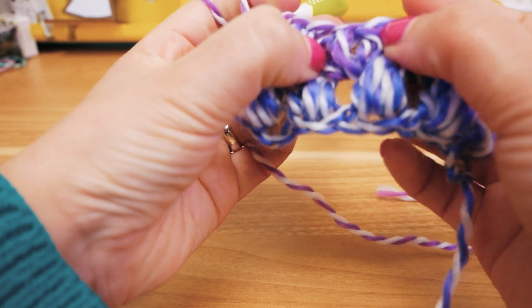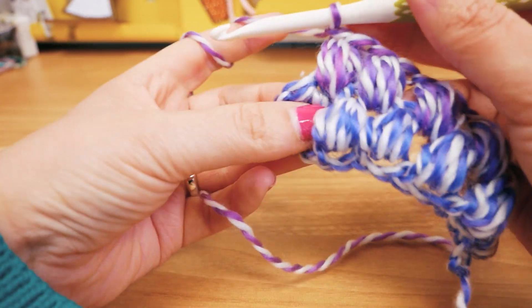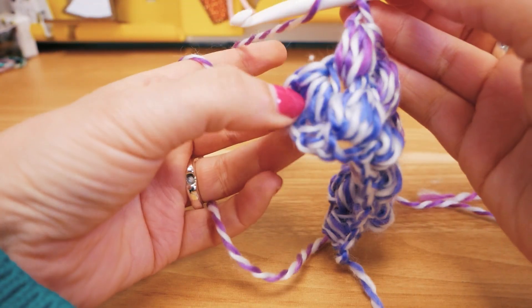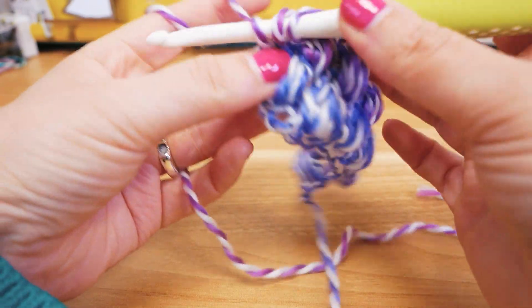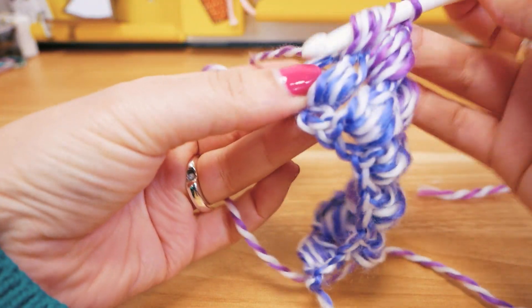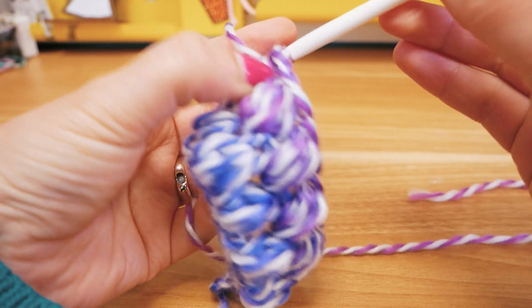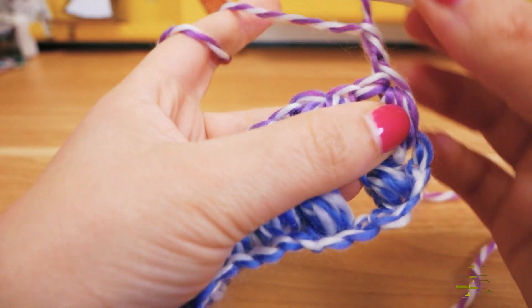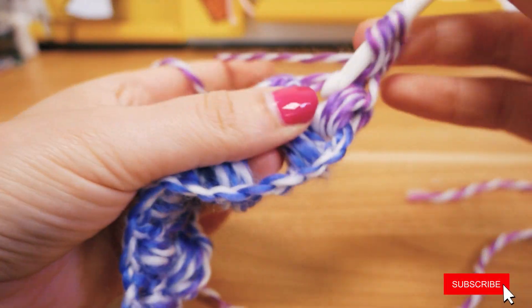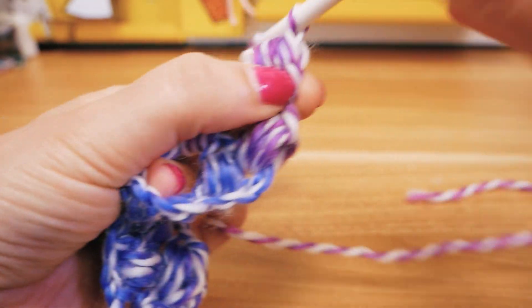You actually get into a really nice rhythm with this one — you don't really have to think about it. Chain stitch here and then around the chain stitches that we started the row with, we do the exact same thing again: seven, nine — pull through all. Two chain stitches always at the end to start the new row, then we turn around and go back: three, five, seven, nine — pull through all, chain stitch.